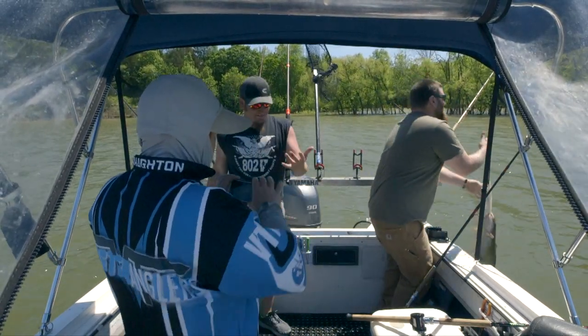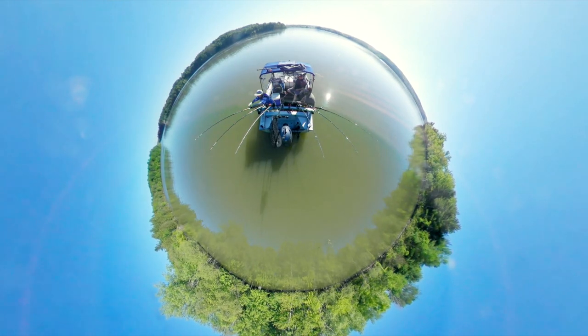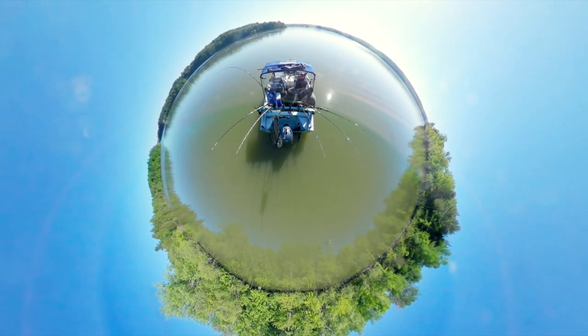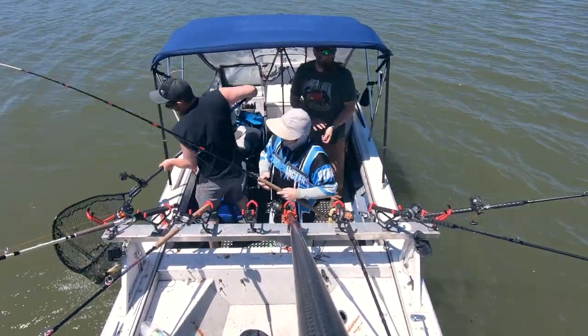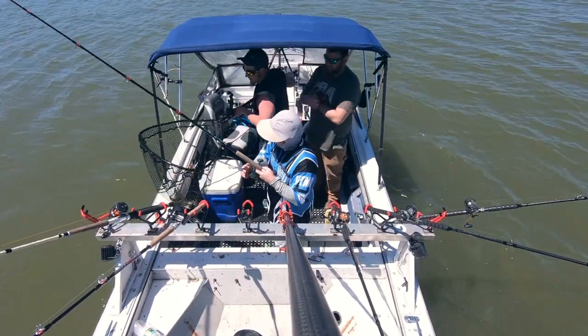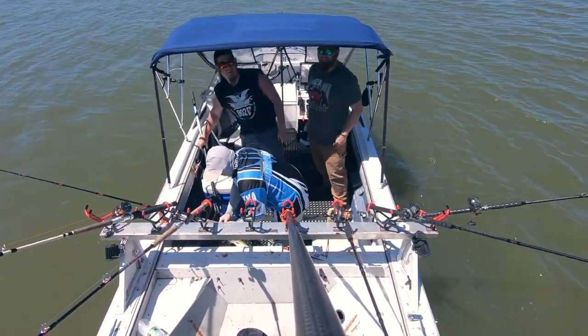Quick release and he was gone — that was a crazy release. For a little guy, that felt like a tank. They're just racing as fast as they possibly can with that bait, like it's going to get taken by somebody else.